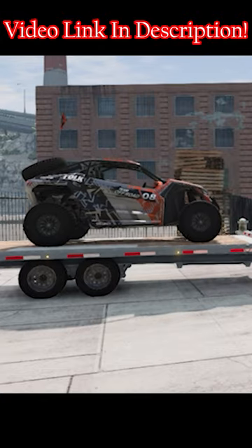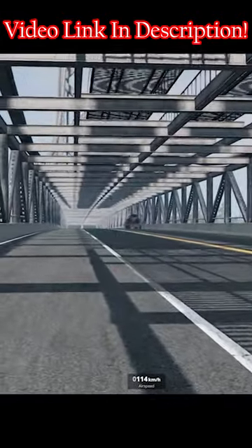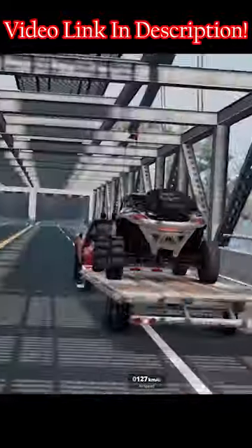BM&G has really outdone themselves. We're going 100 plus kilometers per hour with the trailer. That's definitely not safe to do. But do we care?